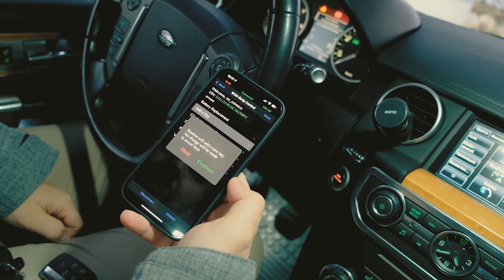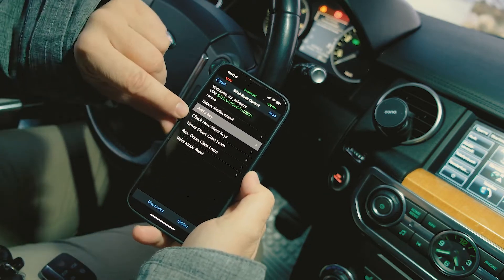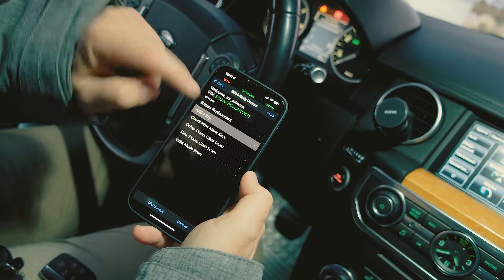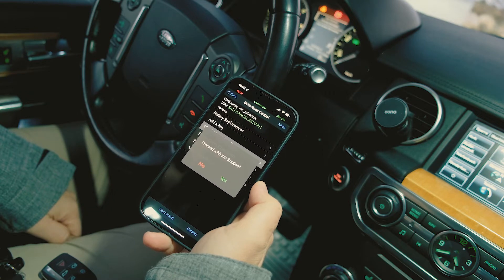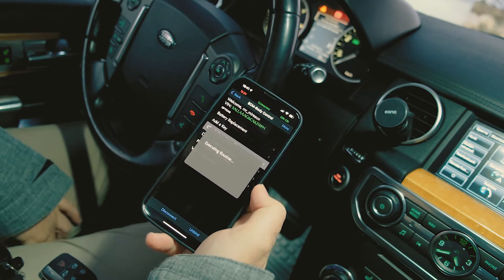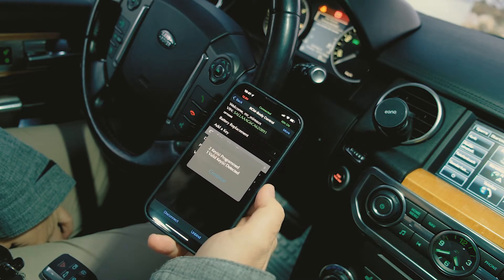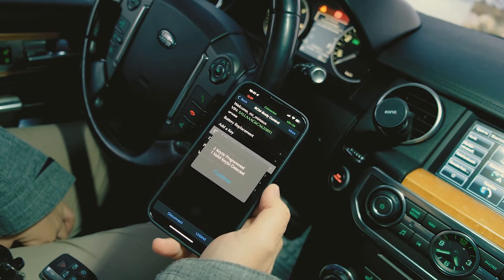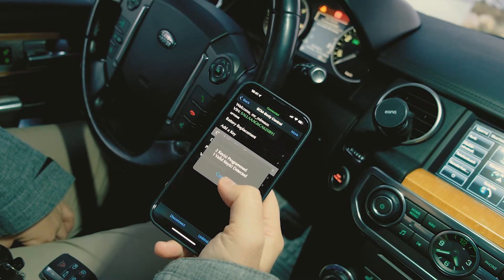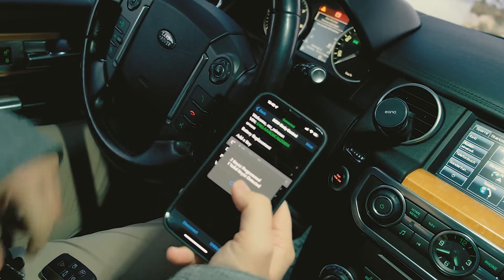The routine will add a new key with no change made to actual keys. You can also check how many keys you currently have — I only have one. Interestingly, the tool shows there are two keys programmed for this car but only one valid key is detected. I think the previous owner lost the second key, or it was damaged, but I only have one key.